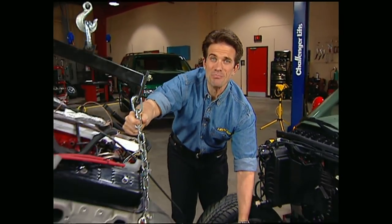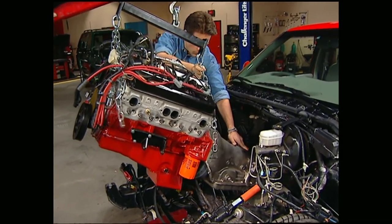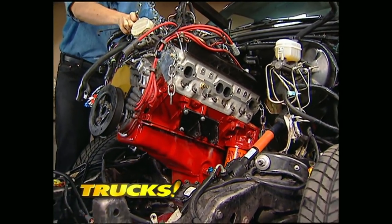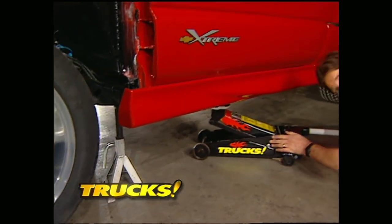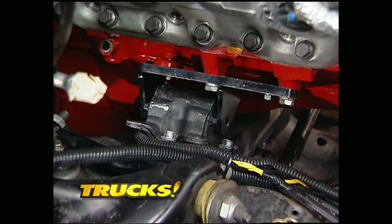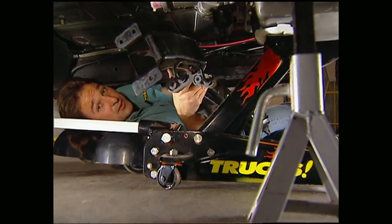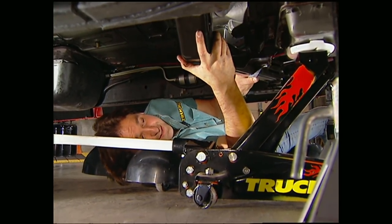Now it's time to slide this beast home. You need to have it at an angle so the tranny will clear the firewall. As you push it home, you'll also need to slowly lower it down. Make sure all your wires and hoses are out of the way so you don't pinch them as it drops down on the motor mounts. Slide a floor jack under the tail of the transmission to level it — this way you can slide the mount bolts in. While I'm under here and the transmission's level, I'm going to put in the stock cross member. The kit's designed to bolt right to it.